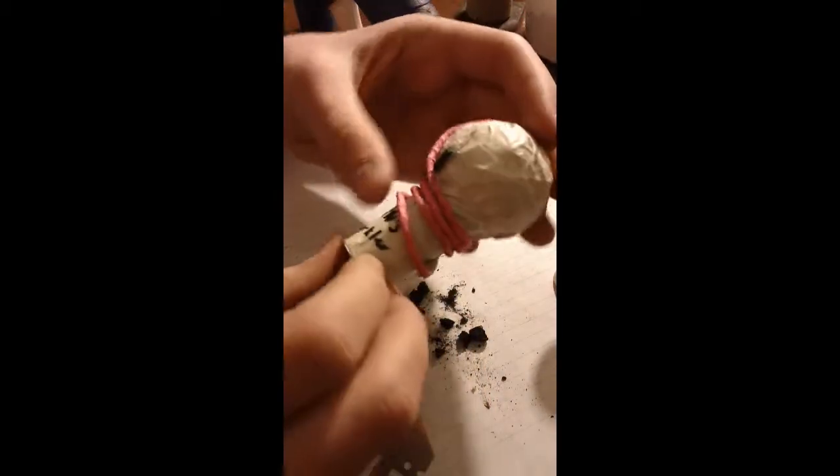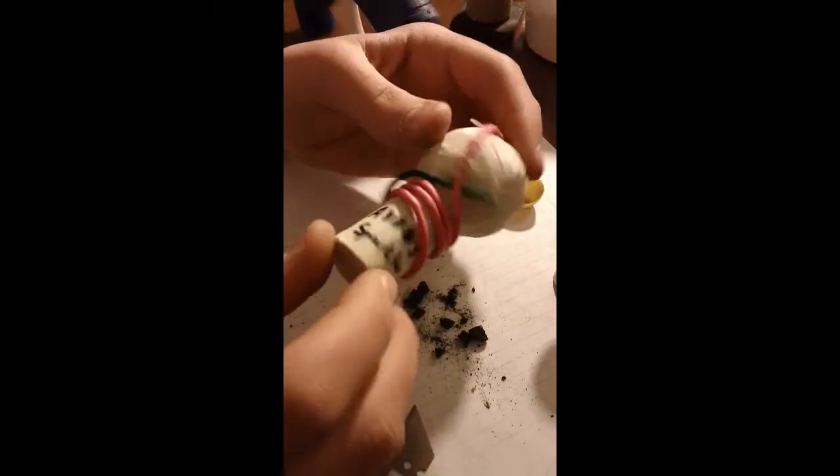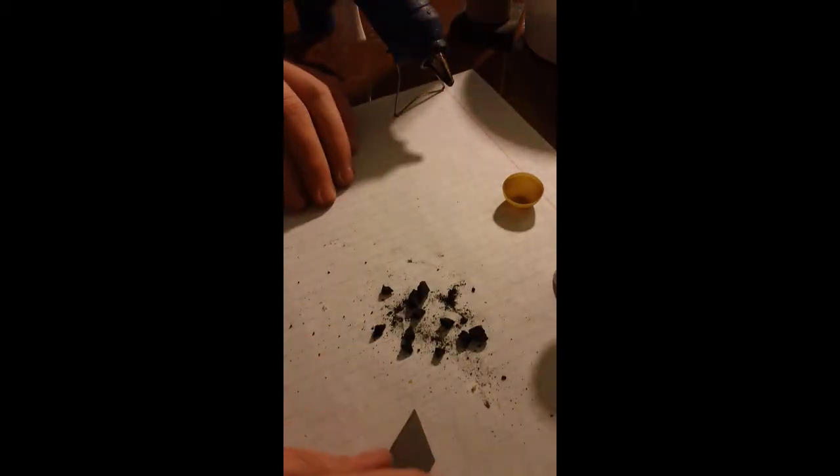I use the other stars in bigger shells. This is a titanium sparkler star — it's my own composition. That's a 1.75-inch shell.